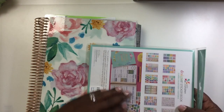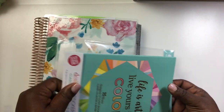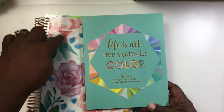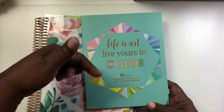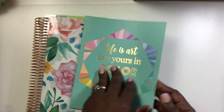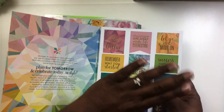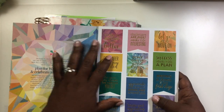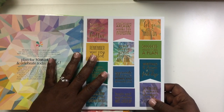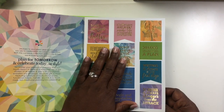First we're going to open up the sticker book and take a quick look. These are stickers straight from Erin Condren, so when you go in and order your planner — I'll also have a ten dollar off coupon down below if you'd like to order one — you can also order one of these sticker books. You don't have to go to Etsy, not that Etsy's bad because they do have wonderful stickers there too, but these are straight from Erin Condren so you can order them all at one time.